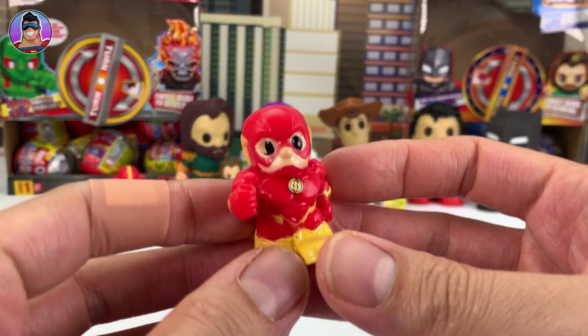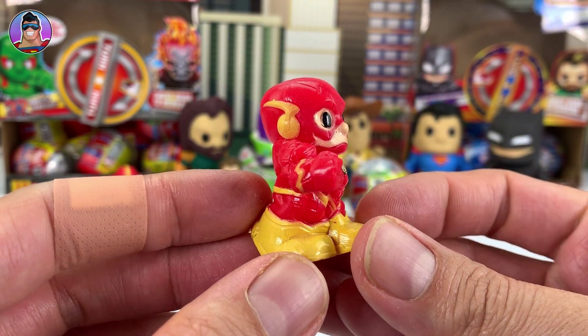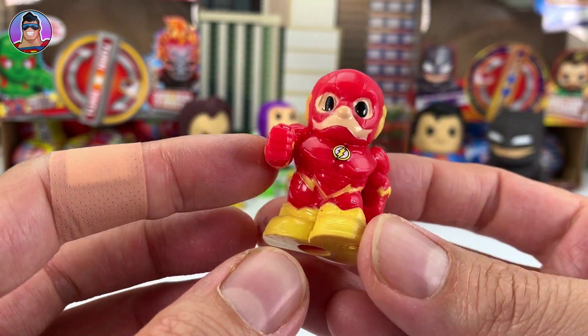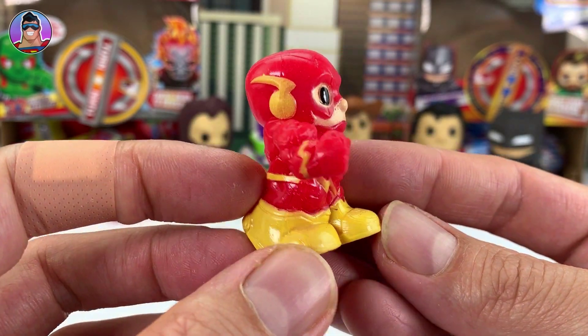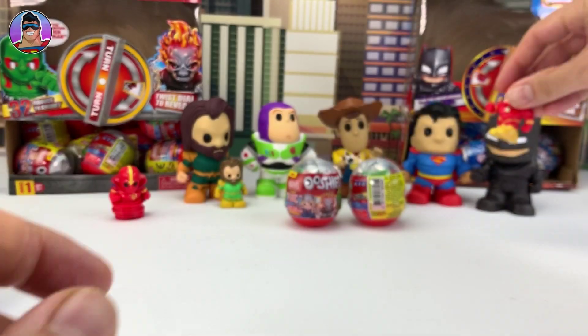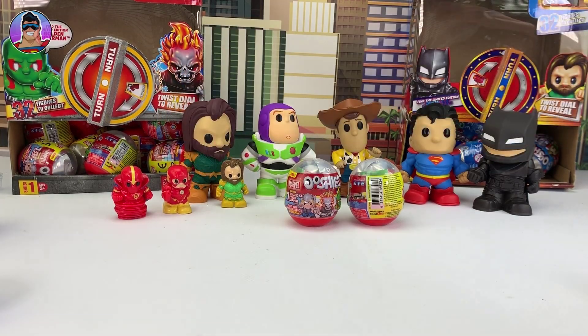This time we got the Flash! Give him a spin — he's cool. I don't think I've got the Flash already. He's pretty cool. I'll put him next to Red Tornado.